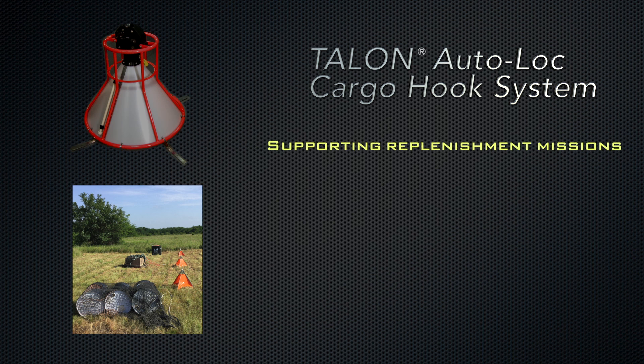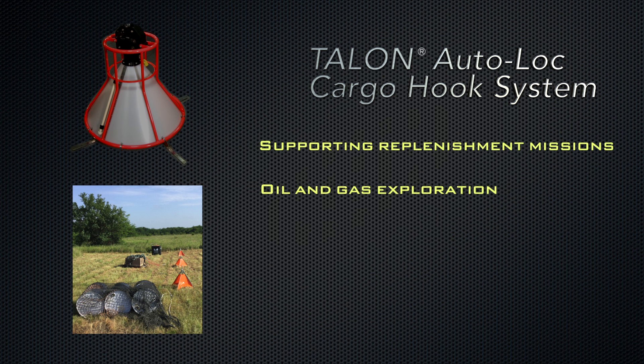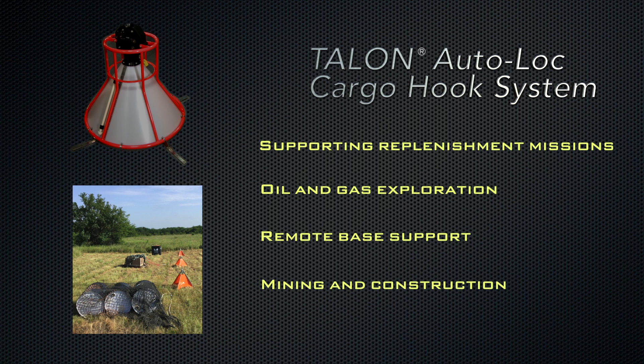The Talon Autolock is ideal for supporting replenishment missions, oil and gas exploration, remote base support, and mining and construction.